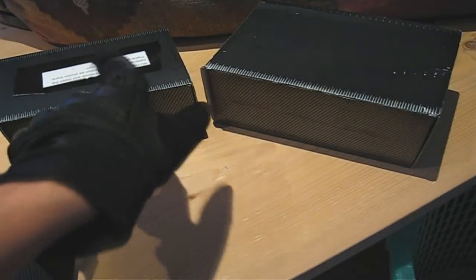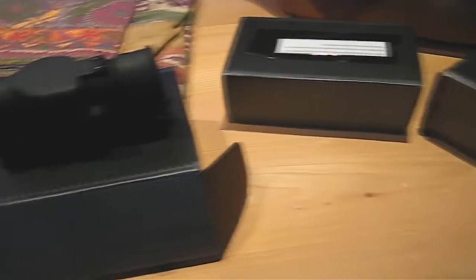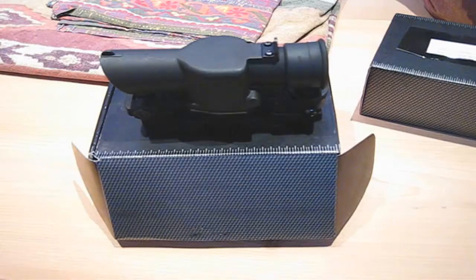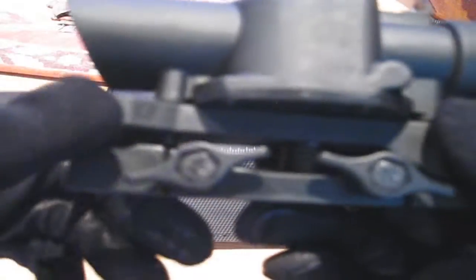Even if this scope was made by WE, it still comes in the same packaging as all those other replica sights like the 551 holo and the ACOG I have. When I picked up the scope from the store, one of the springs on the quick detach was missing, so I went to go return it. Then on the new scope they gave me, this little piece fell off the brightness knob. I love Evike, but literally half the things they give you are screwed up. To fix the problem, I just used some tacky glue and glued the piece back on.